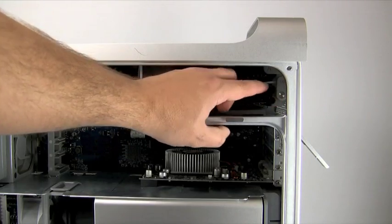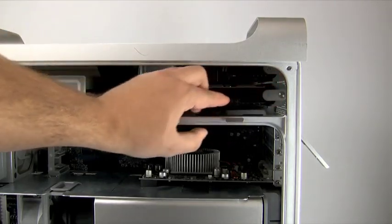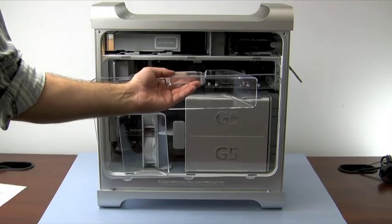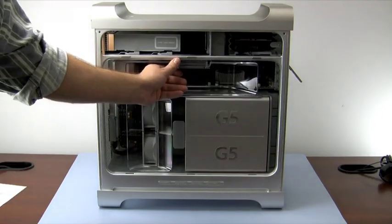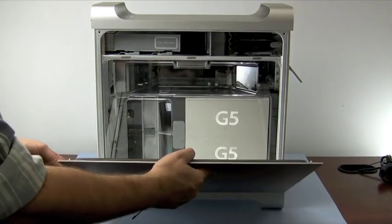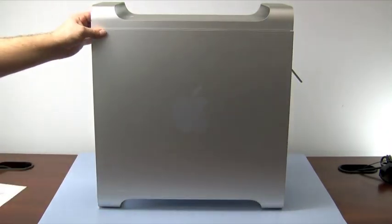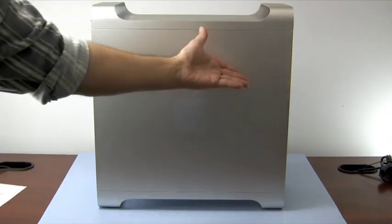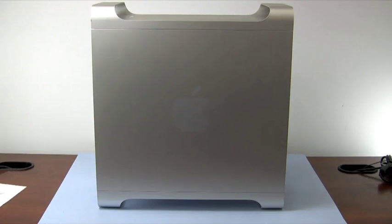To secure the drive, rotate the gray latching knob marked B so that it is positioned horizontally. We are now ready to close the machine. First, replace the air baffle if you removed it. Then, reattach and lock the access door panel. Now, all that is left to do is to plug the cables back in and turn the machine on.